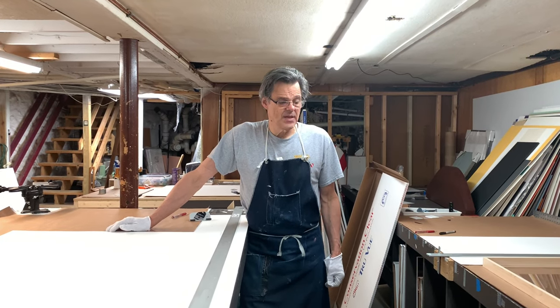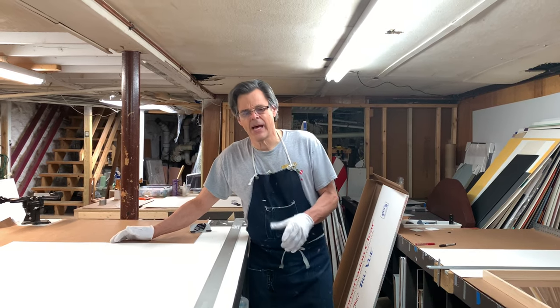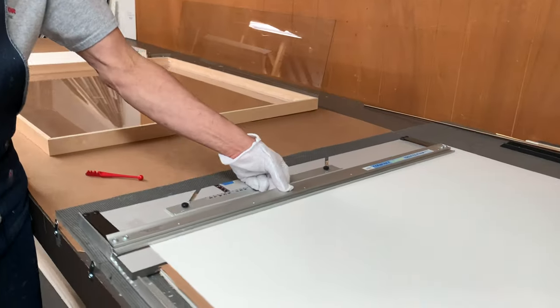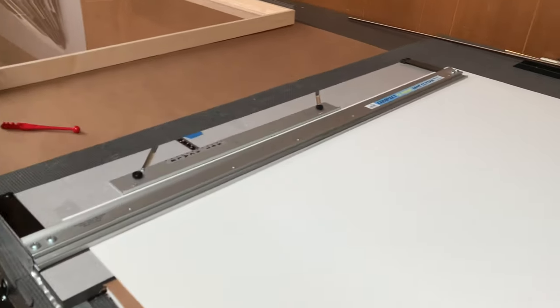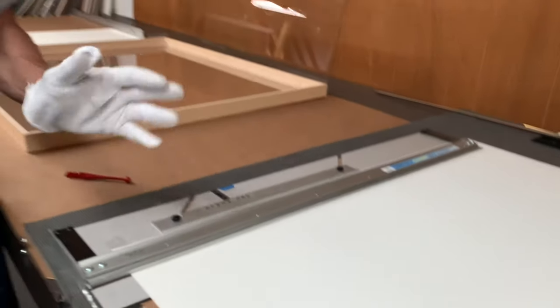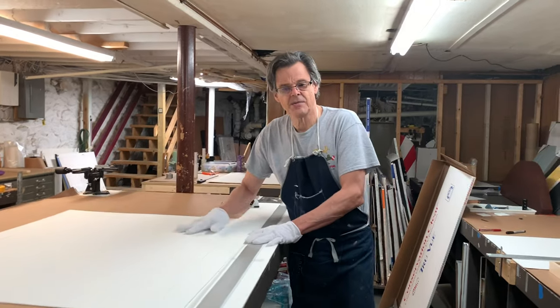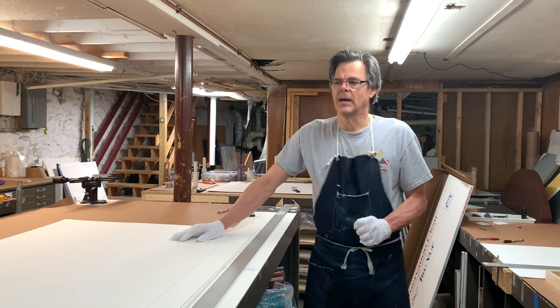Hey guys, Nick from Gallery Seven. A little while ago I did a very quick video on cutting mats, and I showed you my $125 really inexpensive matboard cutter that I use for everything I do except for big oversized mats. So here I'm cutting the big oversized mat.